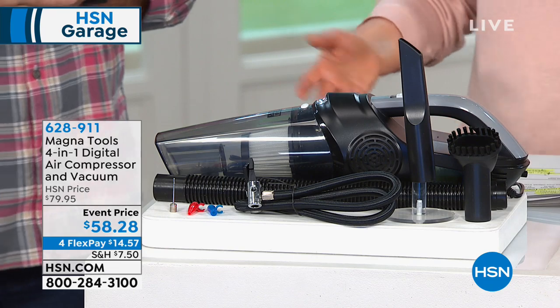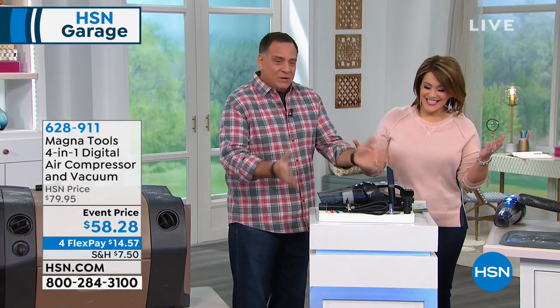When Lou walked in with it, I said, Lou, that's a hand vac. He said, it is — among other things. That's right. Welcome, Lou Caputo. Thank you very much.